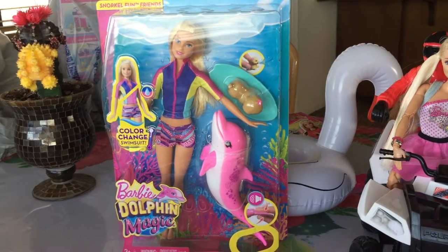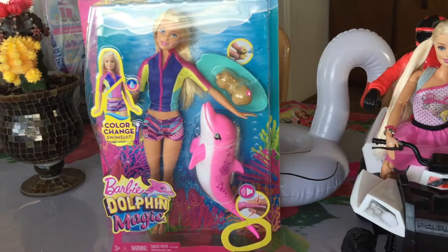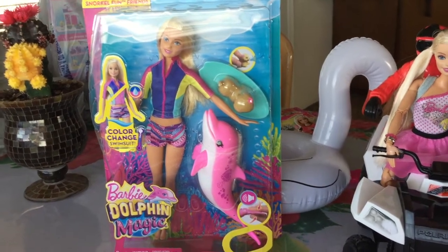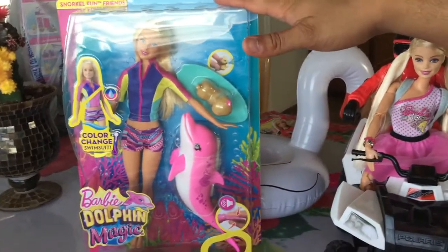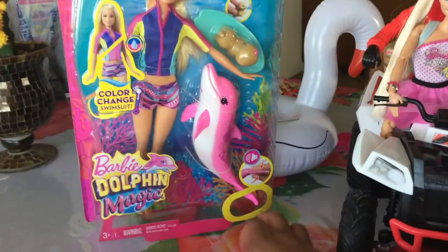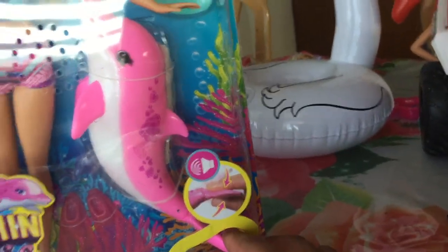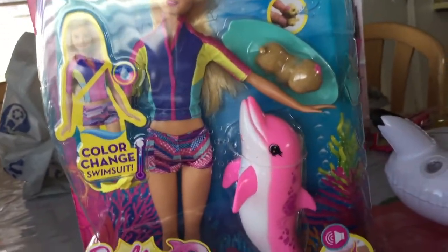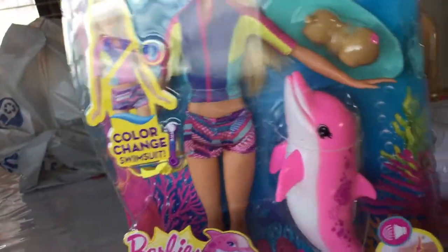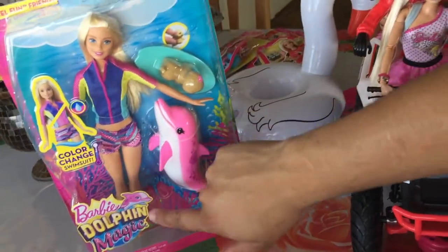Hey guys, I'm going to be reviewing this beautiful new Barbie doll that you can find at Walmart for $18.99, from the new Barbie Dolphin Magic movie. It is a color-change Barbie with a snorkel from friends. Down here it has a try-me area where you can hear the dolphin make sounds. She also has a little puppy friend and it is a little squirty toy.